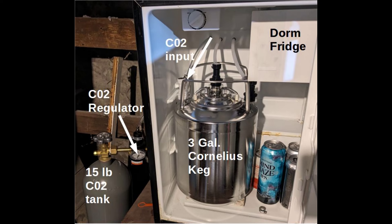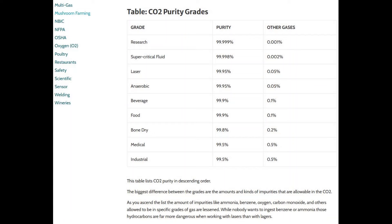When you get the CO2 tank filled, be sure you take it somewhere that has beverage grade CO2 — that was something I had to learn. If you go get it filled at a welding supply store, the CO2 was transported in not very clean conditions, and you don't want to use that for drinking. So make sure it's beverage grade CO2.